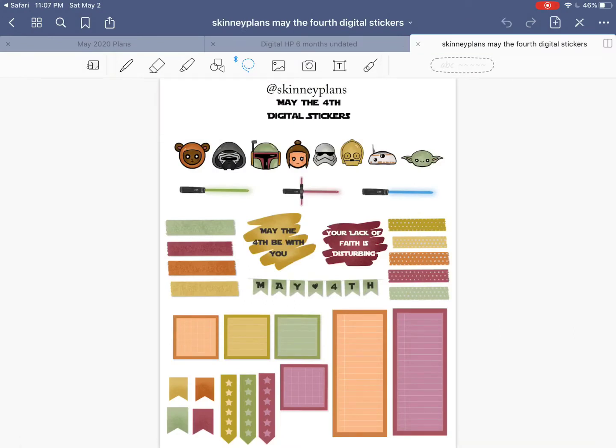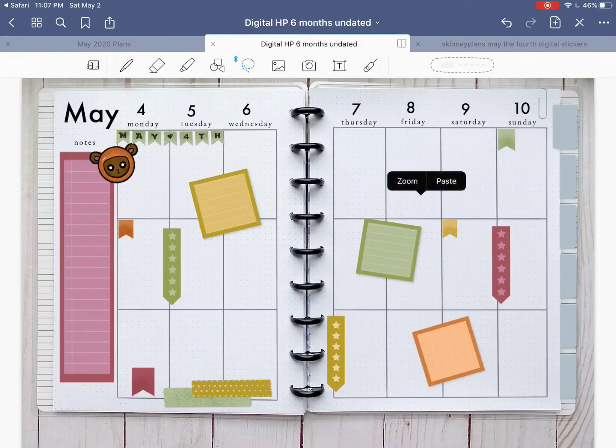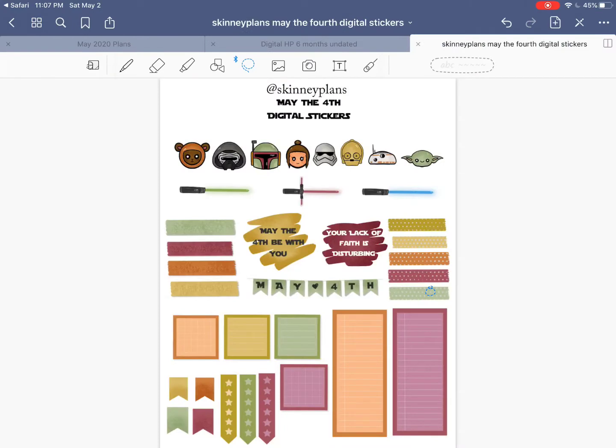Let's do another washi set. Let's do some orange and let's do green. So now we kind of have our background basic elements in here.